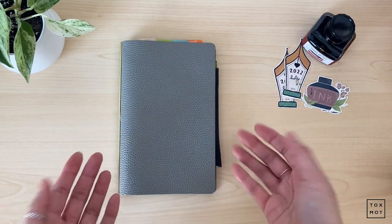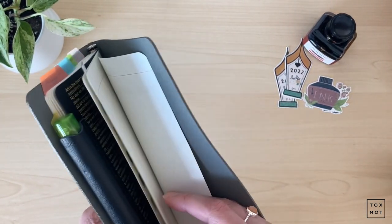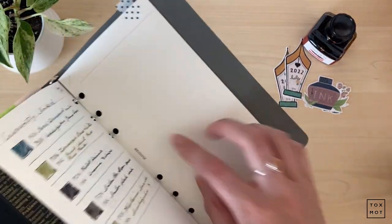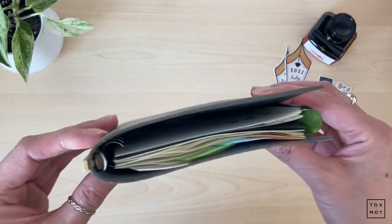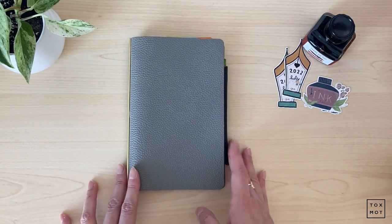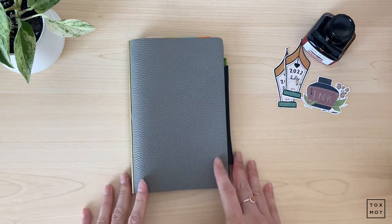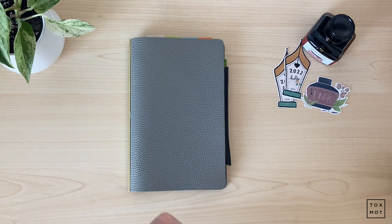If you're a ring planner person, this might be the best system for you because they have so many weekly scheduling inserts and stuff that I didn't get to try out — I just wanted to try the plain one to see if I could get used to the rings, but I didn't, so I never purchased the inserts. This is how I'm using my Plotter right now. Thank you guys for watching, I hope you enjoyed this video. I'll be back next week with my birthday pen unboxing, which I'm very excited about. See you guys next week — have a good one, bye bye!